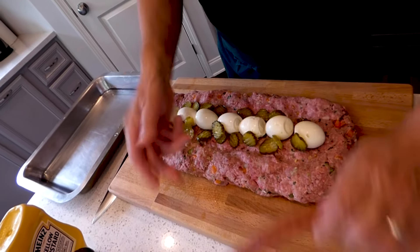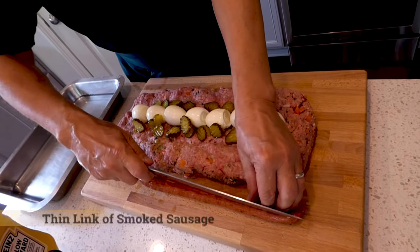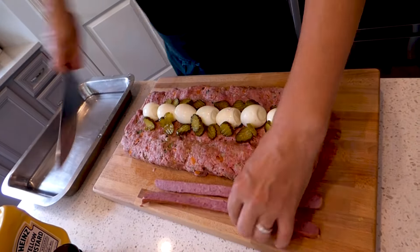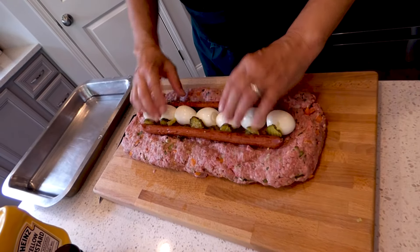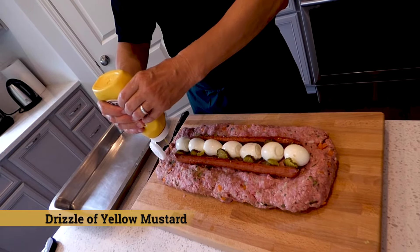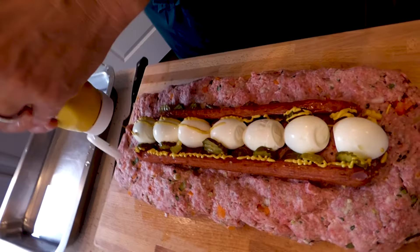Now we're going to take a sausage — beef smoked sausage. I'm going to split it right in the middle and put it next to everything. It's absolutely beautiful. Then we're going to get a little bit of mustard and just gently put it in — it's going to give you a nice flavor inside.